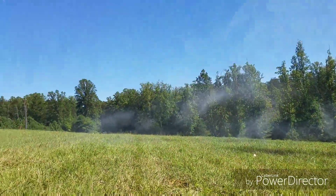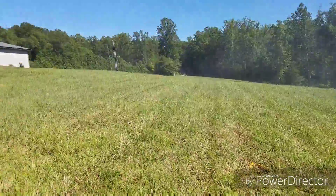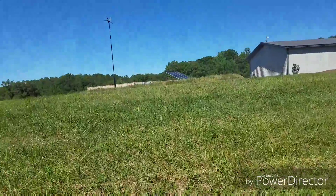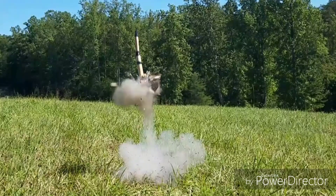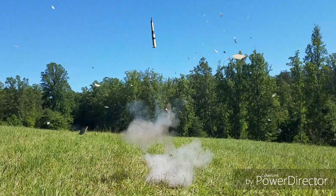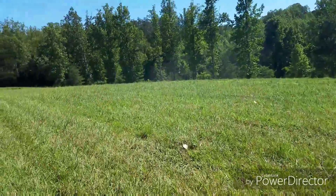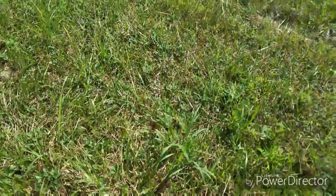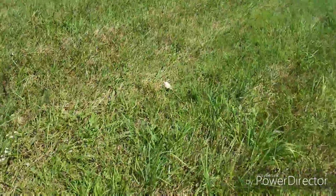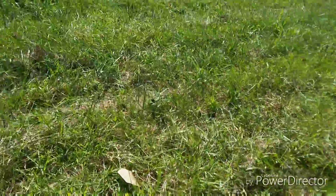Oh my goodness. That was just a little bit insane. So, let's see if we can find the pieces. Here's one piece. I don't even know if you caught a lot of that on camera, but wow. Here's another piece. I don't know what happened there, but it blew up. That's the most I can tell you right now.